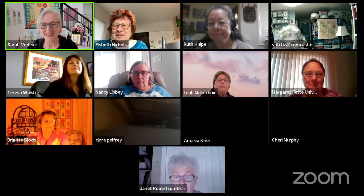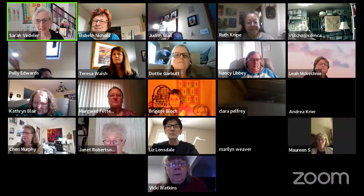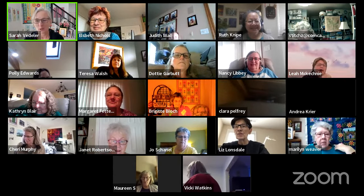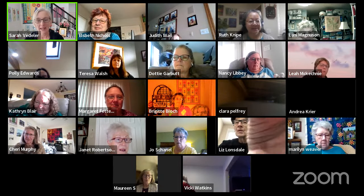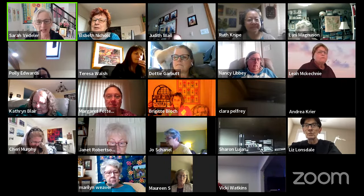Hello! It is good to see you. We are live in the Meaning of Life Designs Zoom Room for the first time in 2024. Happy New Year! We are also live on Facebook on the Meaning of Life Designs Facebook page, and we are also live on the Meaning of Life Designs YouTube channel.